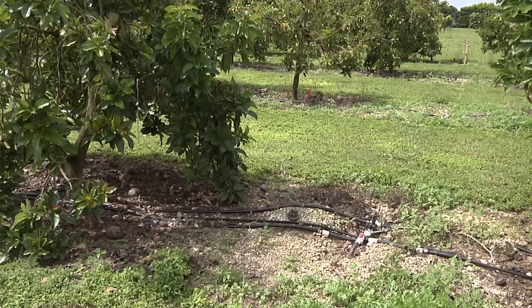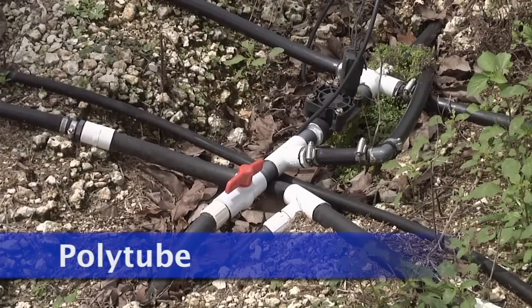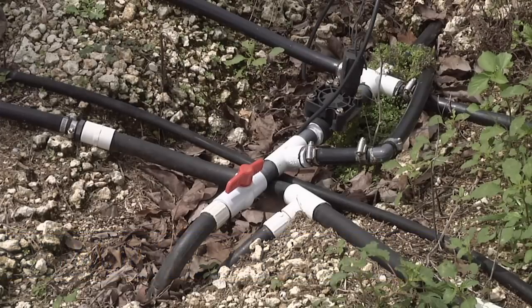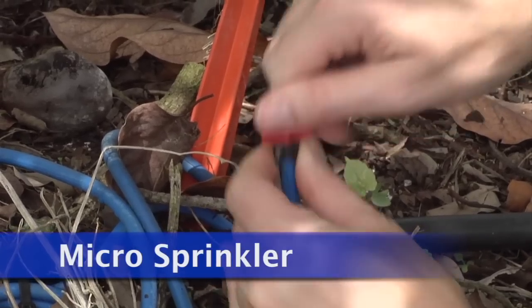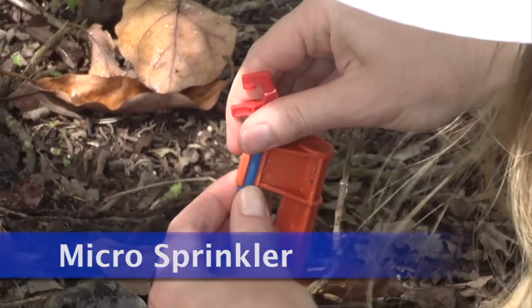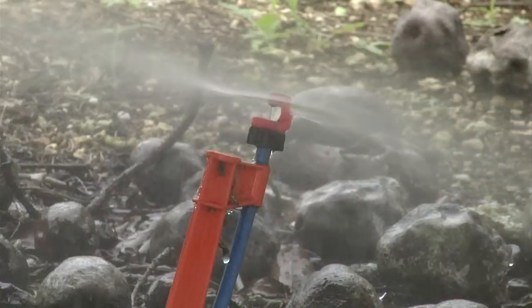Polytube is a semi-rigid tube that is used frequently for micro-sprinkler irrigation systems. Polytube is lightweight and easy to maneuver in the field. Micro-sprinklers come in a variety of types, including different spray patterns and rates. They should be selected considering the system in which they will be used, the system operating pressure, and system capacity.